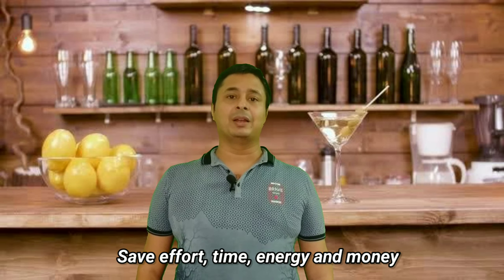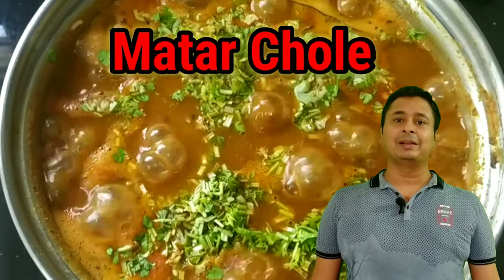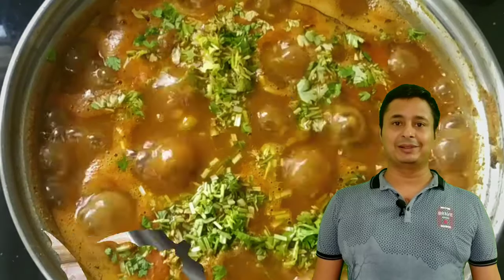This is a very efficient way of cooking where we can save a lot of effort, time, energy and money as well. So without wasting much time, let's see how to cook Matar Chole in double-decker cooking style.